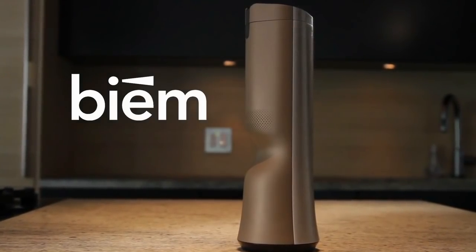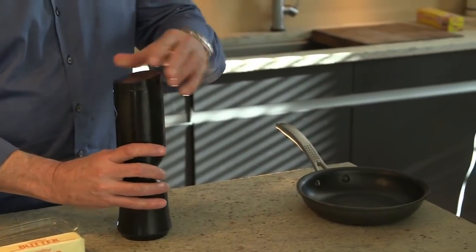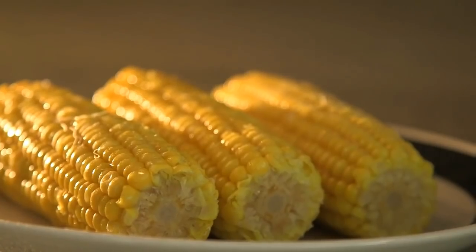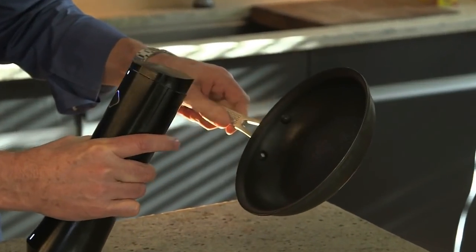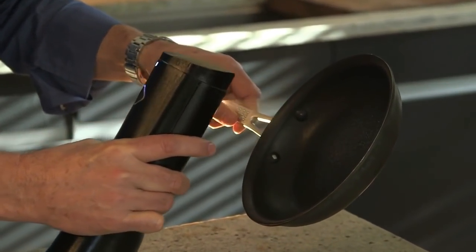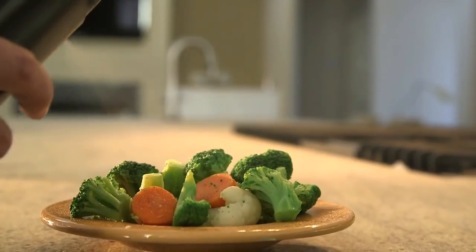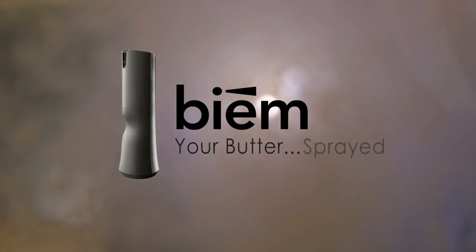Introducing the Beam Butter Sprayer — the first and only sprayer that uses real butter and goes from butter stick to butter spray in just a few seconds. Use it on corn on the cob, perfectly covered popcorn, pans for a healthier nonstick cooking spray, or toast and rolls without a knife. Anything you can butter, you can butter better and easier with Beam.